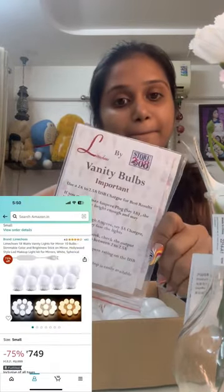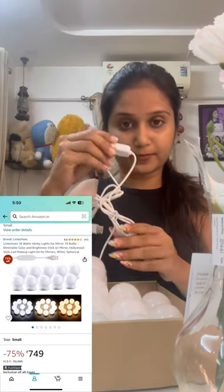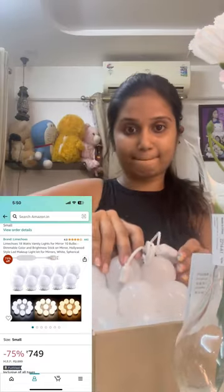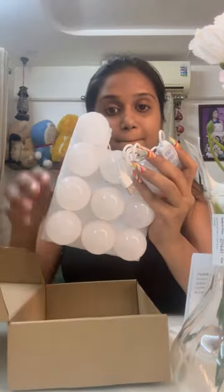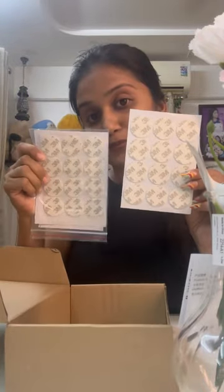I am using Amazon lights. So here we have 10 bulbs and extra stickers, and we have 3 modes.